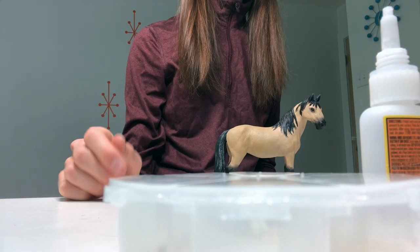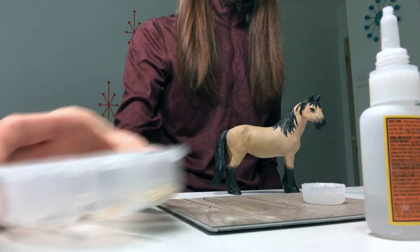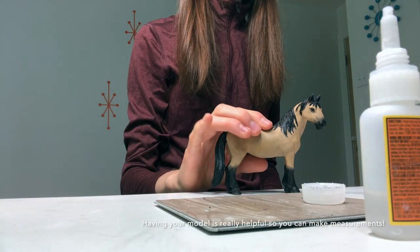Hey guys, a lot of you are asking for a halter tutorial, so that's what I'm going to do today.